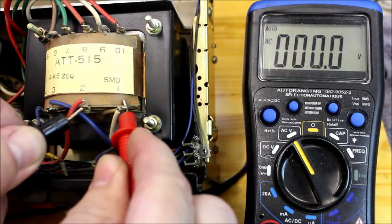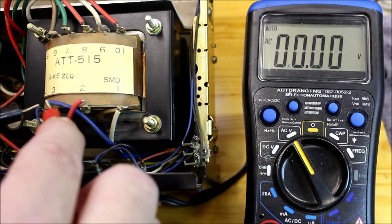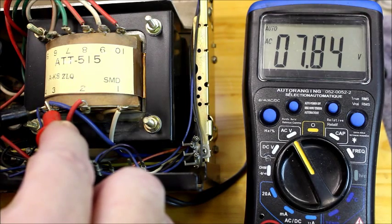Red and white are the inputs at 118 volts. Taps 3 and 4 are the 8 volts — I believe they're 7.8 volts. I believe it's for the pilot lights.